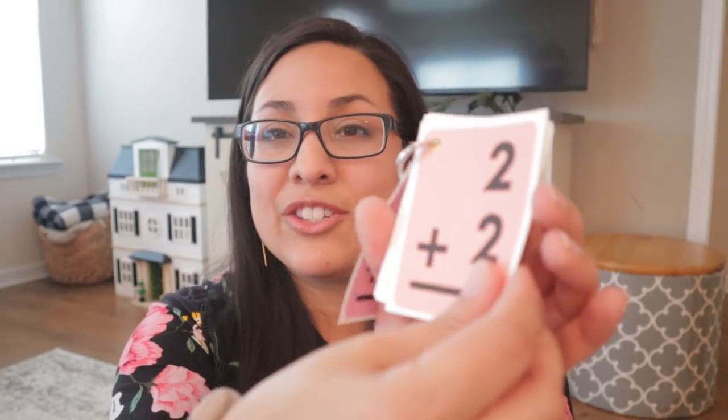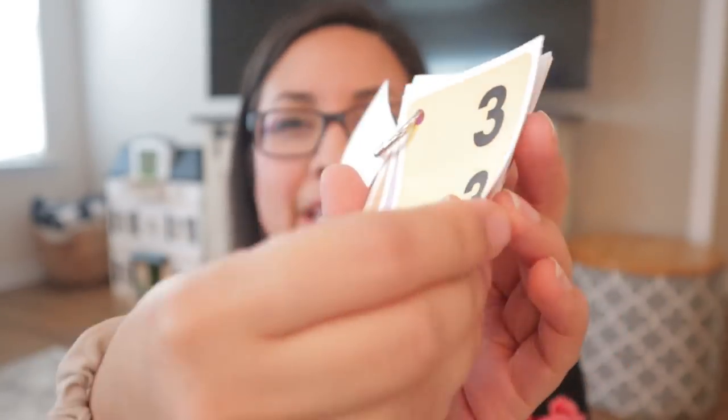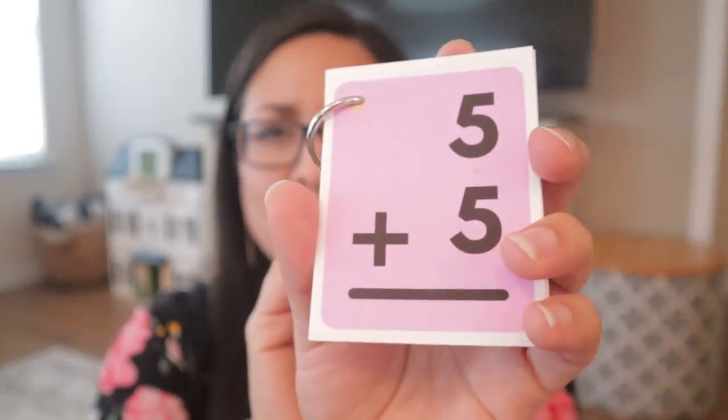Another thing I have in here are these little flashcards. I realized my children didn't know their addition doubles very well, so I made simple flashcards on Canva. I can share them — just let me know in the comments. I didn't want the answer on the front because I want to be able to quiz or drill them. We'll say two, four, six and they realize it's like counting by twos. Flashcards are a great way to get them to remember something quickly and efficiently.